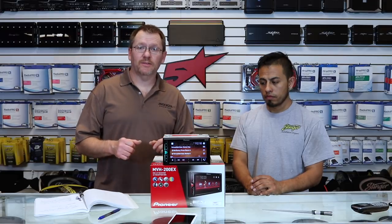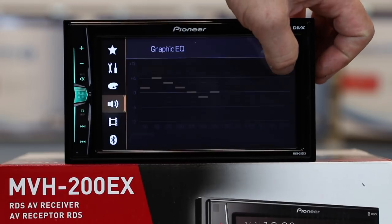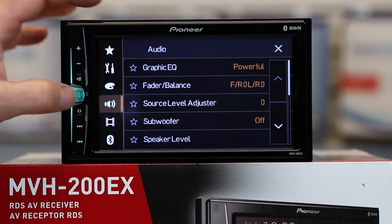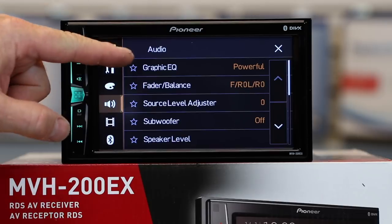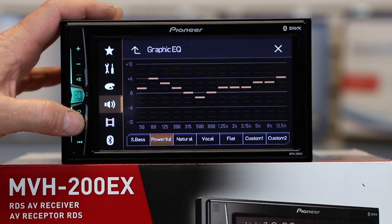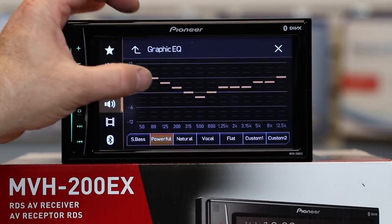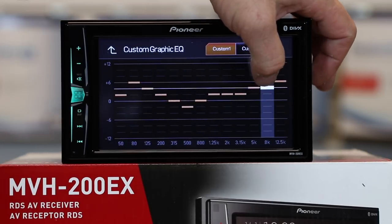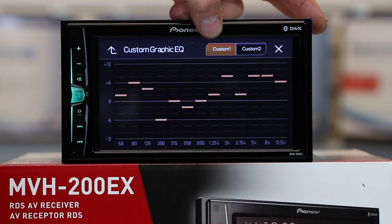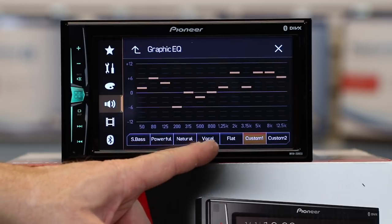Make sure you're playing a source. There are two ways to get to the EQ: tap EQ to pull up the new 13-band EQ, or select the gears icon, come down to the radiating speaker, and select EQ — this also allows you to get into all the other sound adjustments. Once you're in the EQ, simply tap the screen and adjust the 13-band EQ. You have two customizable EQ settings as well as five presets: super bass, powerful, natural, vocal, and flat.